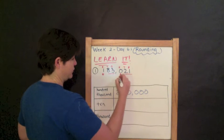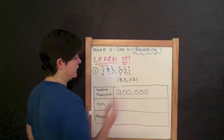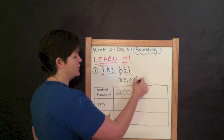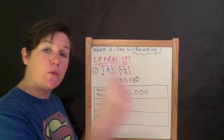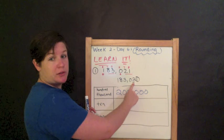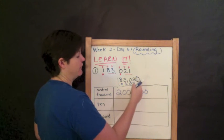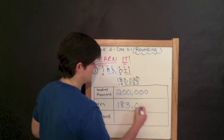The next one: I'm going to rewrite 183,021 and round to the nearest tens place. I need to find the tens place — ones, tens — which is my two. I underline the two and circle the digit to the right. That circled digit is one, which is four or less. So I do nothing to the rounding place — I leave it at two. I bring down everything before it and everything behind it becomes a zero. So the answer is 183,020.